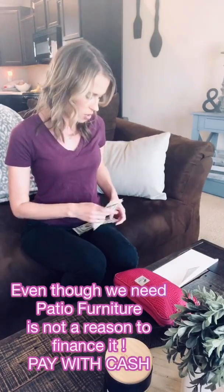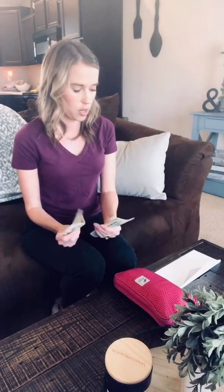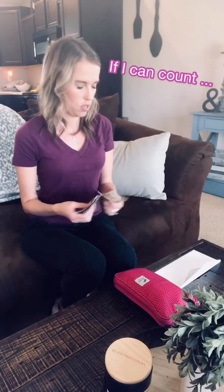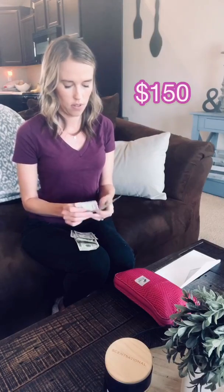And then around the house — we're trying to make our own patio furniture, do some new plants in the yard, and we're also going to be doing a vegetable garden. So I decided to do $150 just for around the house since that's going to be coming up soon. So I put $150 in that envelope.